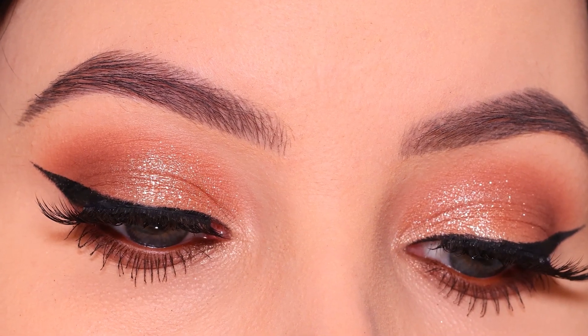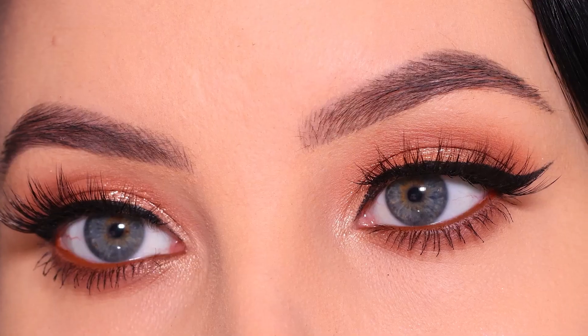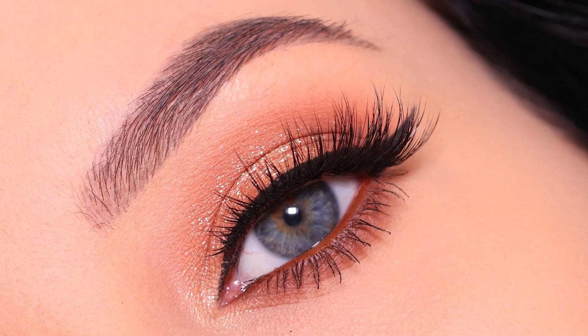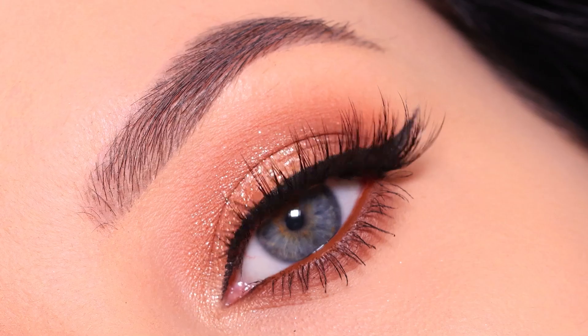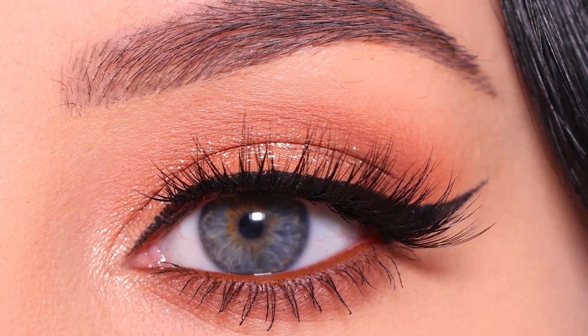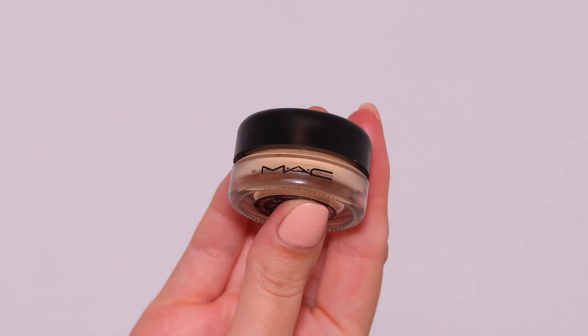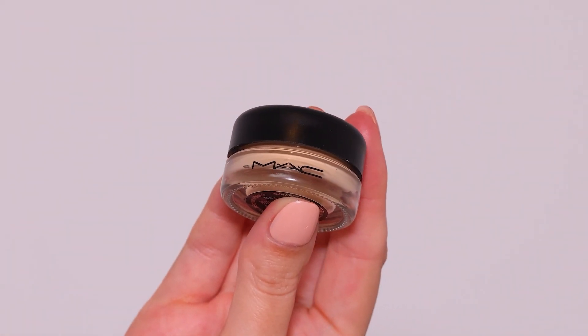Hey everyone, thank you so much for watching today's video. I'm gonna show you this sparkly rose golden eye look with a bold winged liner. I just love how black the eyeliner is and the soft, subtle sparkles on the eyelids. In today's video, I'm gonna teach you how to create this.